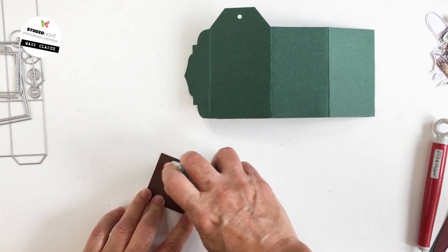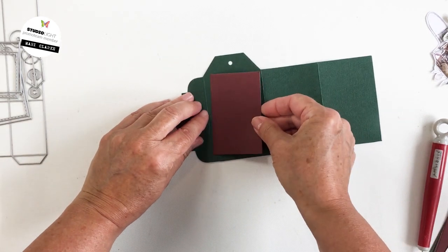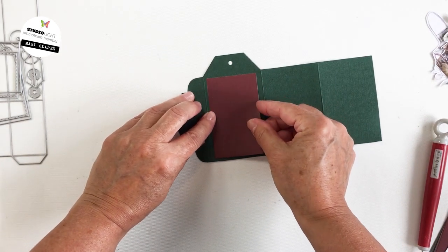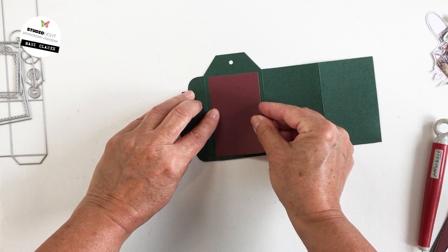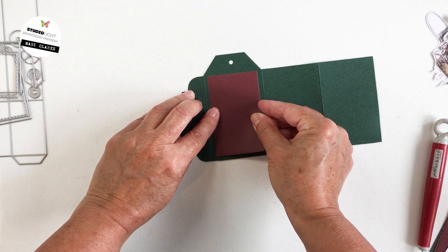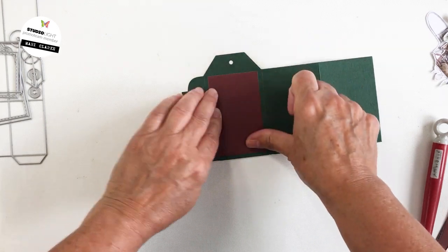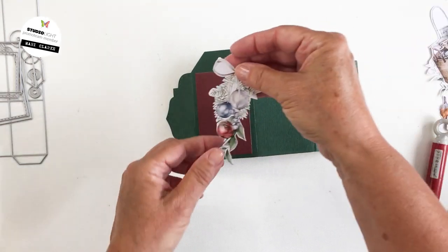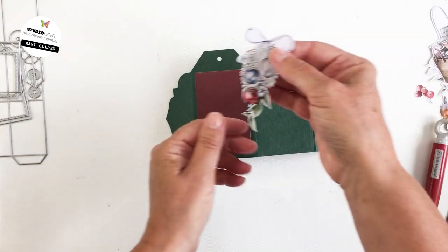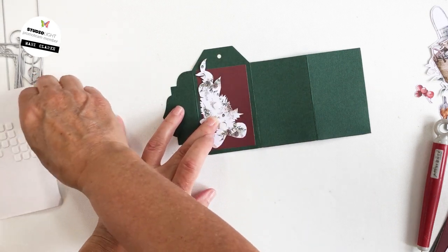Now that the pocket has been created on the inside, I'm going to decorate the back side — this is the part that shows on the back of the little tag book once it's folded up. I'm going to use one of the rectangles in the burgundy paper that I die cut using one of the dies from the set, and I'll use some of the little fussy cut pieces from the SLUSC Scrap 66 paper.